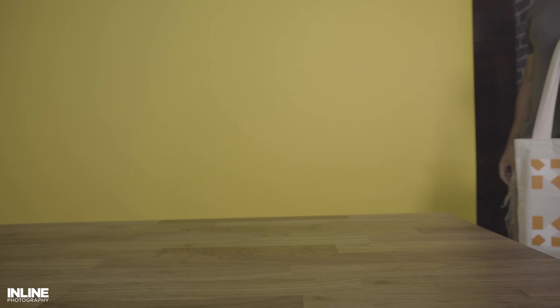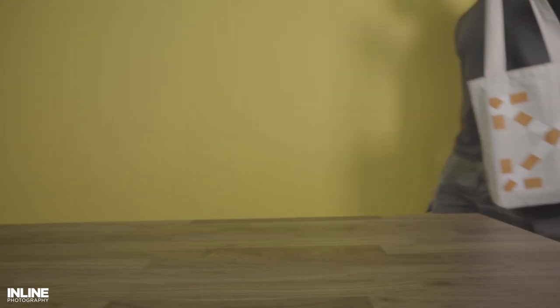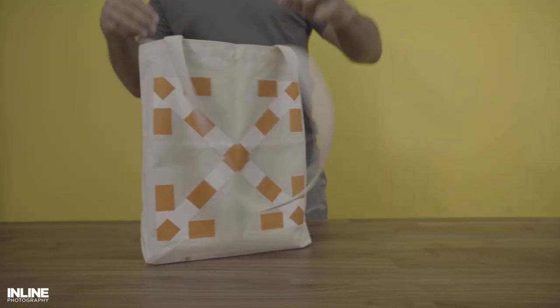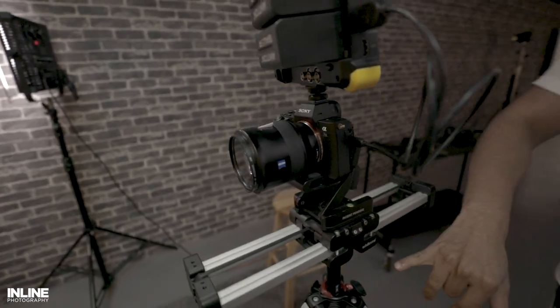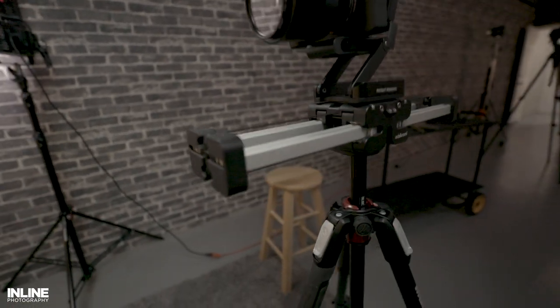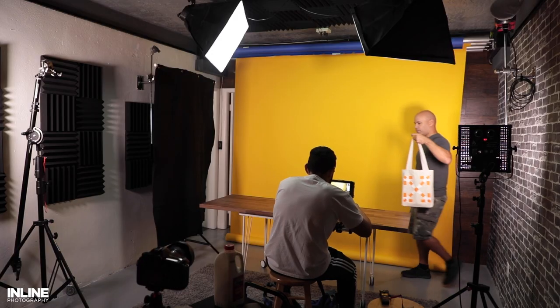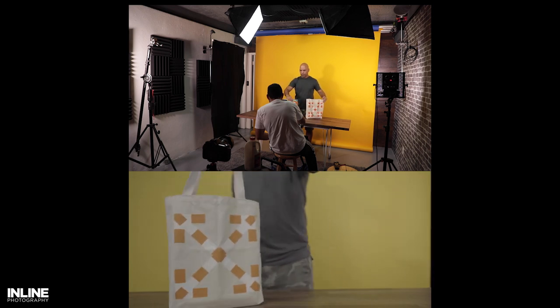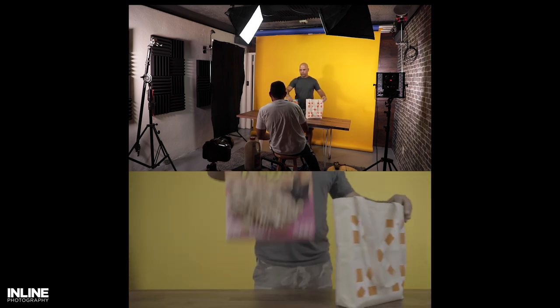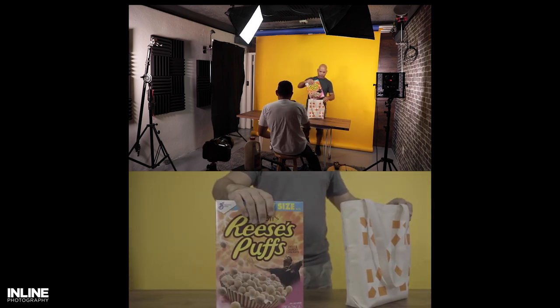The establishing shot for this video was Javier walking into frame. We got this shot on a slider — we were using an Edelkrone slider that Javier let us borrow. Pretty simple shot. We slide from camera right to left, and Javier gets to the center of the table and smacks the cereal onto the table.